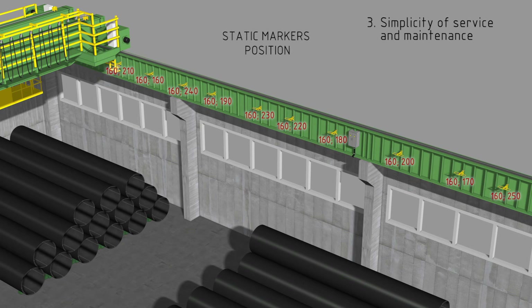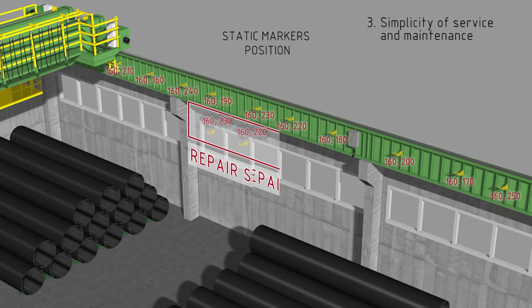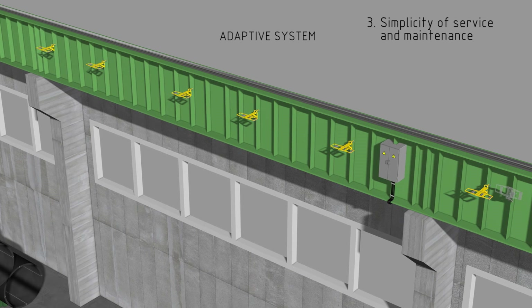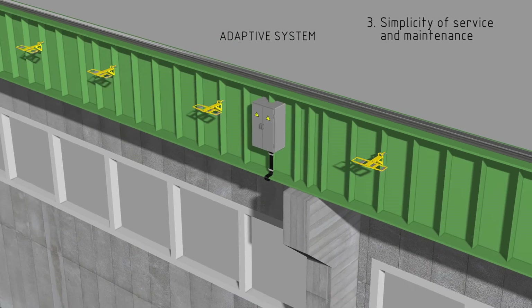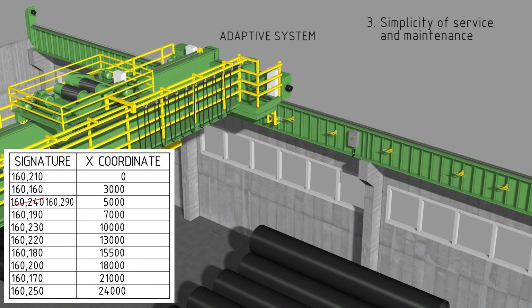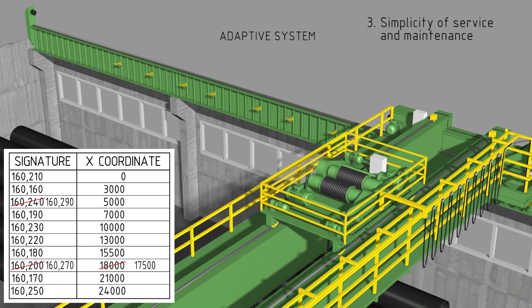The third advantage is simplicity of service and maintenance. If using fixed static magnetic marking, where each marker is fixed to a predetermined coordinate, the service kit must contain a complete set of interval markers as they are not interchangeable. But if any interval marker of the adaptive system breaks down, it can be replaced with any interval marker from the service kit, which contains only markers with unique signatures. An interval marker from the service kit can be installed only approximately to the position of the broken marker — the system automatically adjusts the table of markers' positions in the controller memory, adding the new marker without stopping the positioning system. A repair kit with just 10 to 15 percent of the total number of track markers ensures system protection at an unparalleled level.